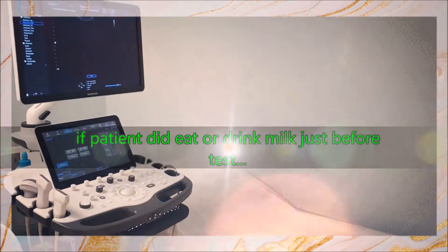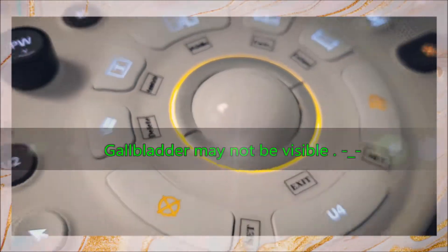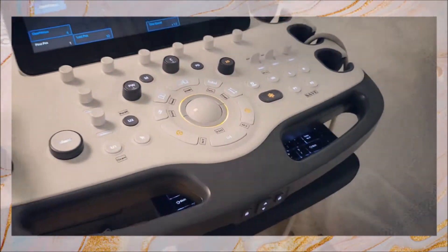If the patient did eat or drink milk before the test, the gallbladder will collapse and would not be properly examined.